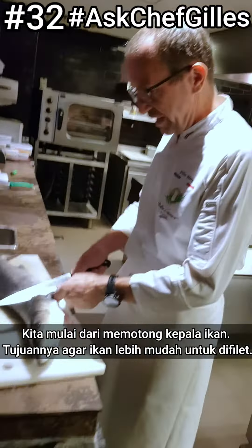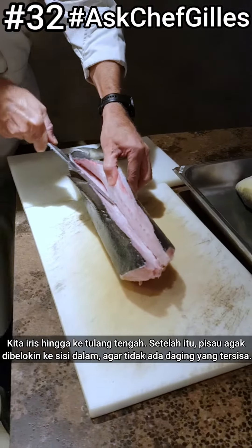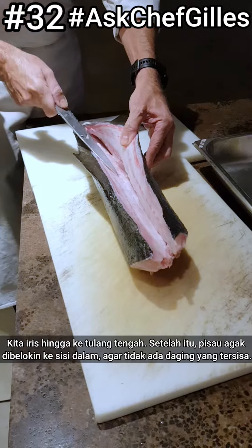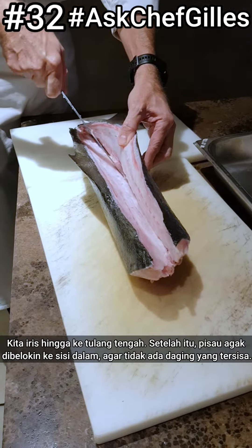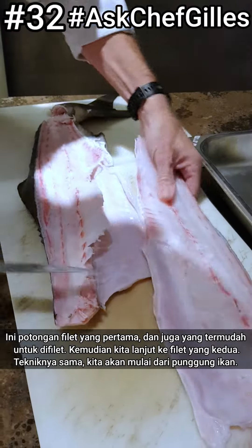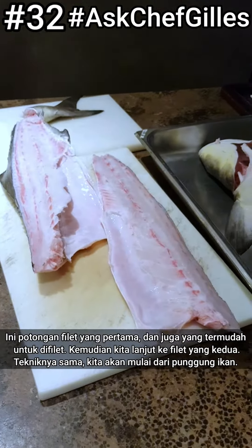Cut nice until the middle bone here. Score along the vertebral bone, and then after the bone, go with your knife straight down so you don't lose any meat. This is the first fillet — usually the easiest.